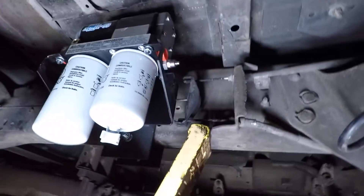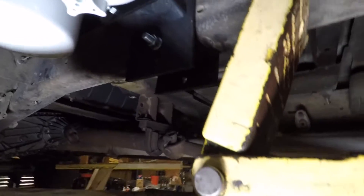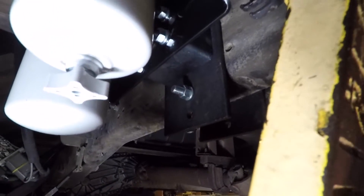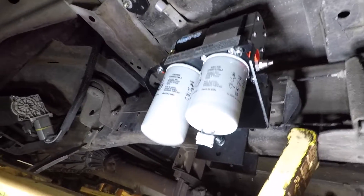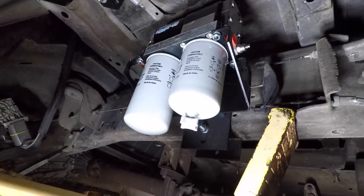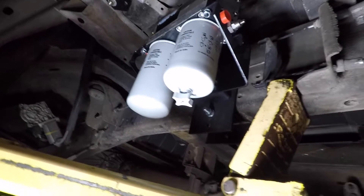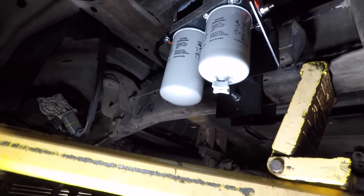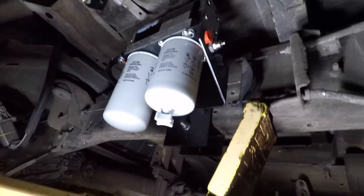We've got the Air Dog all mounted up to the frame — pretty simple. It has two steel mounting plates that just pinch the frame in between them, and that's what holds it up. From here we're going to put the fuel tank back in and start fitting up lines, as long as everything fits. It might be a little tight between the tank and the frame, but we're going to see and start putting it all back together.